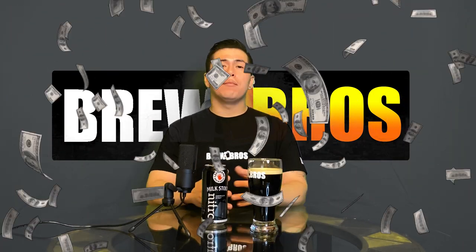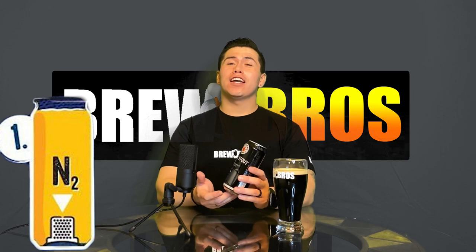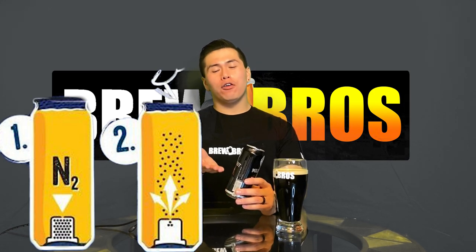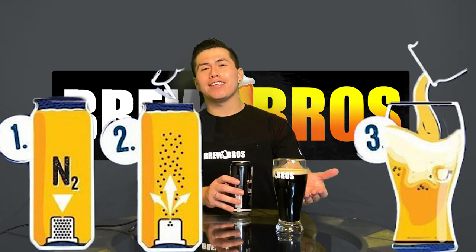One of the major problems they faced in 1959 — and are currently still facing — is the large investment required for the complex science behind the self-contained nitrogen vessel. Many companies use special widgets inside the can to store the nitrogen. For example, Left Hand Brewing uses a special widget made of plastic that looks like a top hat. They fill it with nitrogen gas and place it at the bottom of the can, so when you open it, nitrogen gas comes out through tiny little holes in the widget, mixes with and agitates the beer, creating the nitrogen effect.